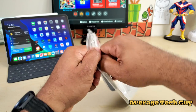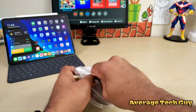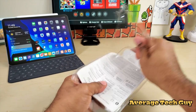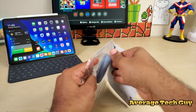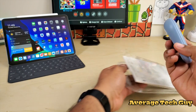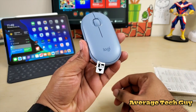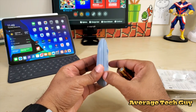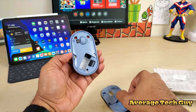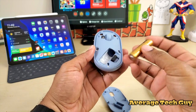I really appreciate the fact that they put a slit on the back, which makes it really easy to open — you don't have to get a knife and cut through anything. You just kind of peel everything back. Once you take it out, that's it. You pull this little tab right here and the battery comes right out.